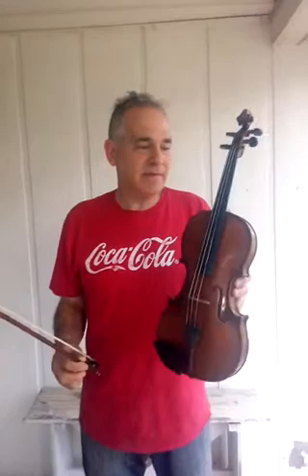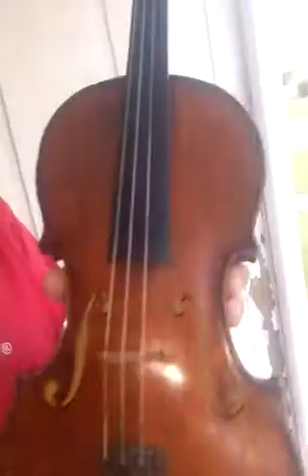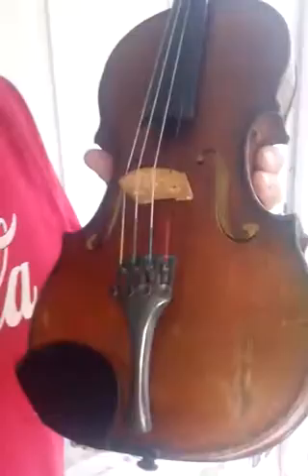Thank you for watching. I've got a 1940 Carl Hoyer — it's a maker label of Mark Newkirken, a 1940 model. Whatever this is here, this is not an open crack. It looks like a big gaudy open crack but it's not. There are no open cracks or seams on the violin.